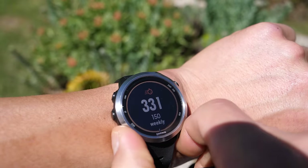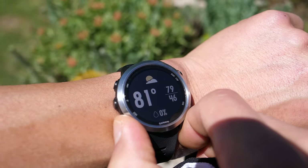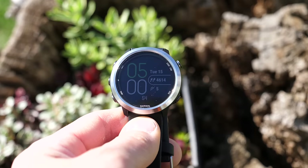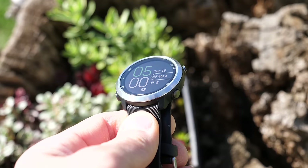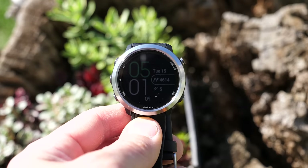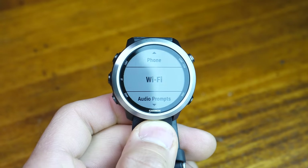It has a five-button configuration without a touchscreen, which makes it more tailored for the fitness crowd. It's easy to use in pretty much all situations — whether your hands are sweaty or if you have gloves on. Just like nearly all other Garmins, it has a transflective color display that may not be as bright or crisp as a Fitbit or Apple Watch display, but it's much more optimized for long battery life and excellent readability in direct sunlight.